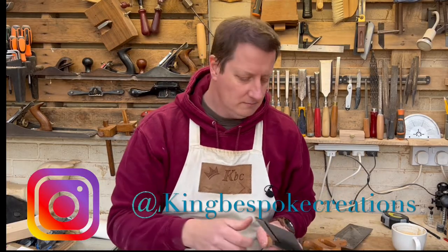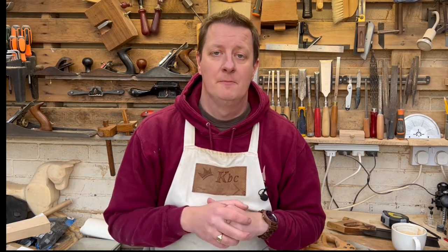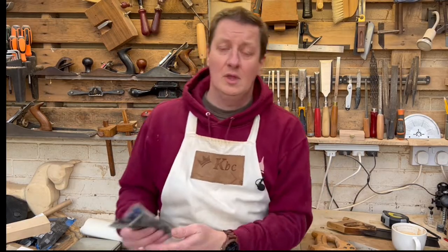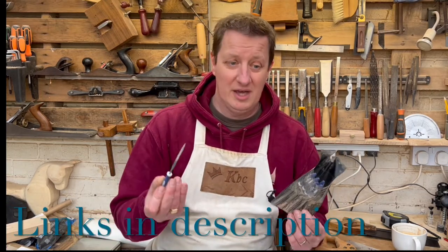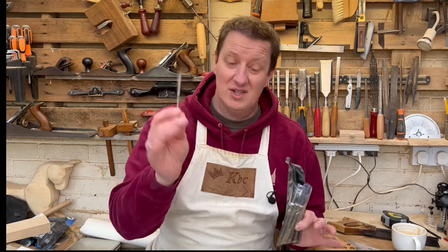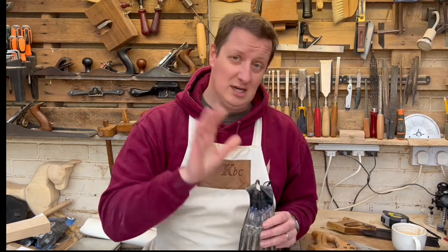Generally speaking, with these saws that we can sharpen, there are two different types: cross cut saws and rip cut saws. They all get sharpened with the same tools, and those tools are just a cheap set of small needle files. I literally paid four or five pounds at most for these.